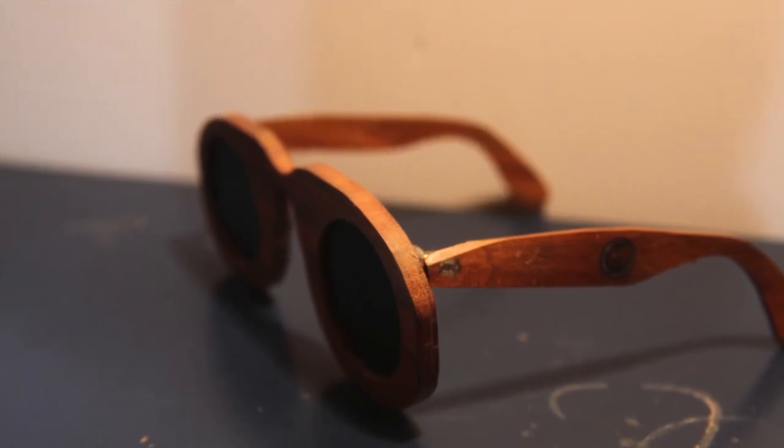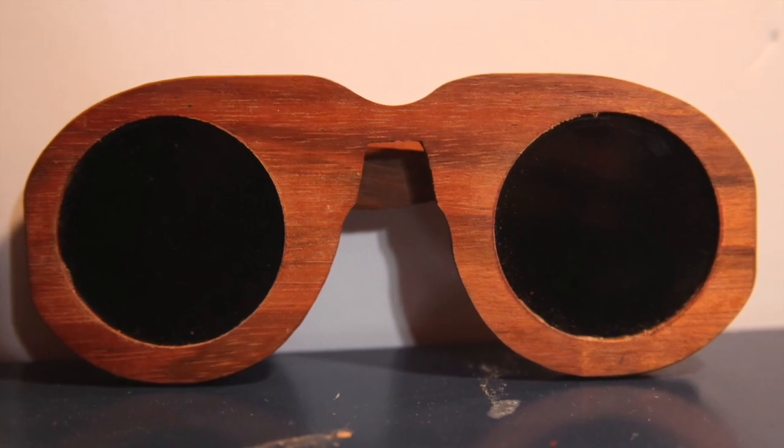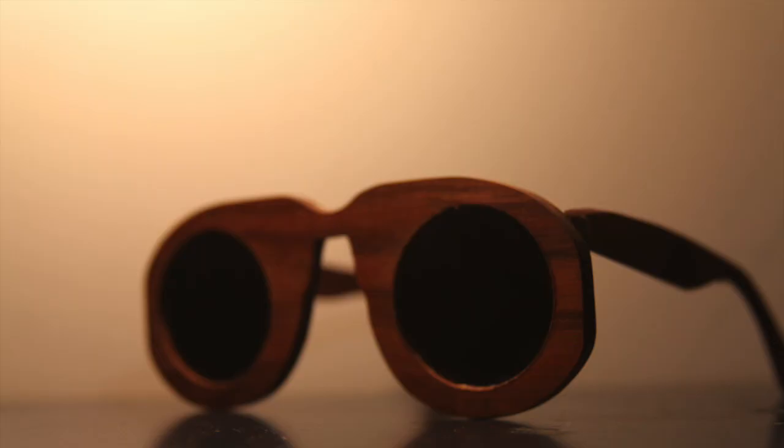Hello everybody, this is Eli and today I'm going to be showing you how I made these awesome solar eclipse slash welding glasses. Let's get started.